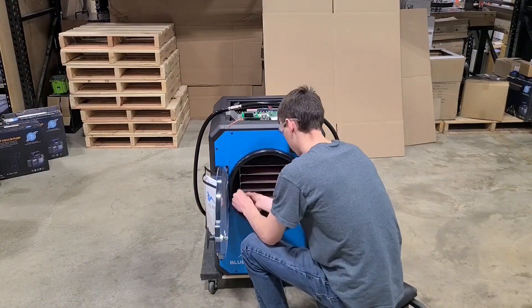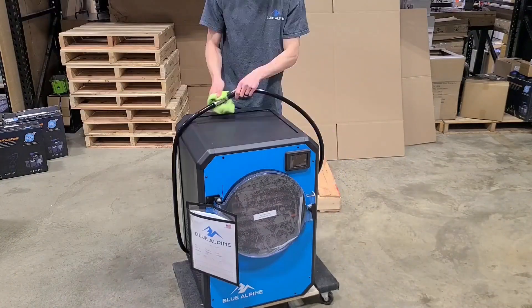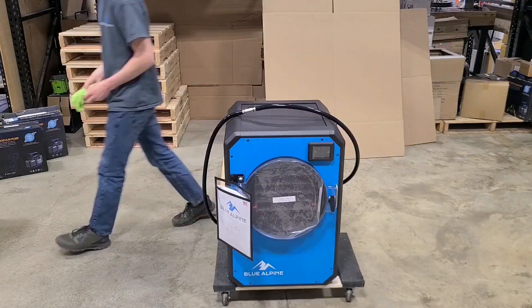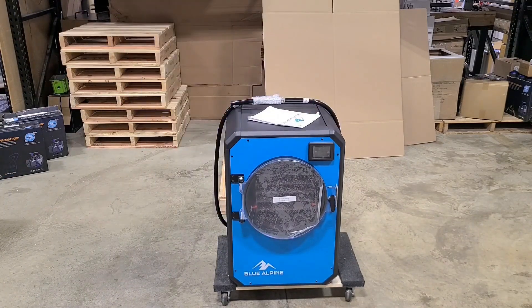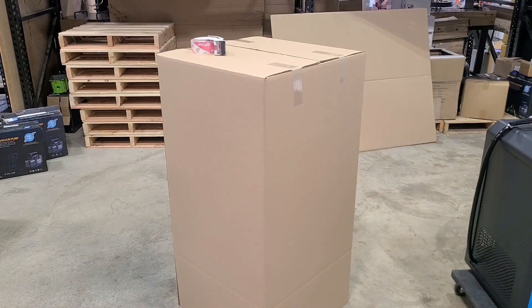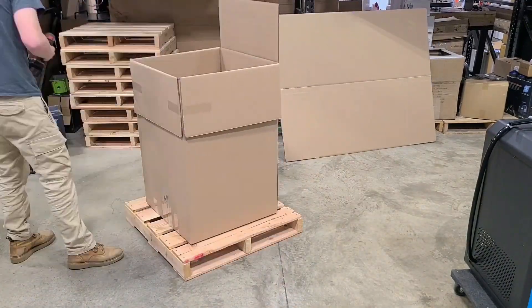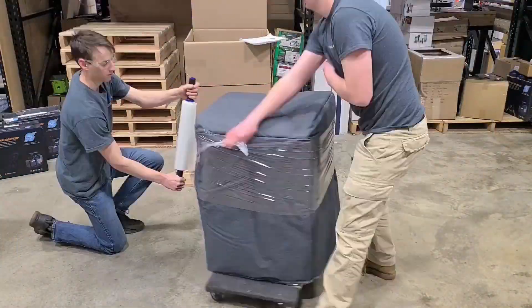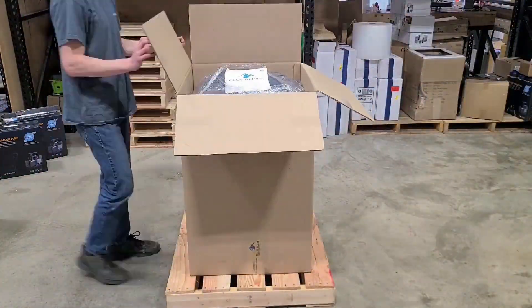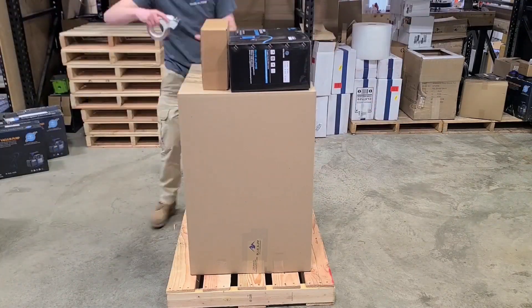Now that the machine is ready for packaging we'll go ahead and install things like these orange zip ties, which need to be removed after it arrives — they're just there to prevent the tray rack from rotating during shipping. Packaging is pretty important because freight drivers are not exactly the most gentle, so we want to make sure the package is protected. In one instance we actually had a freeze dryer show up upside down, but because of the packaging and the strong frame the freeze dryer actually survived.